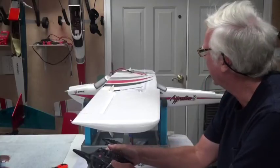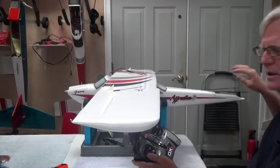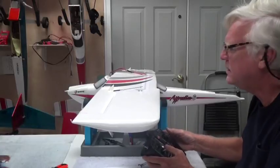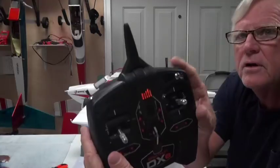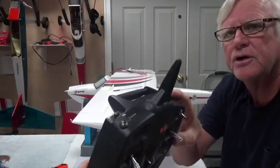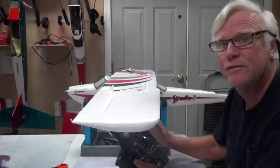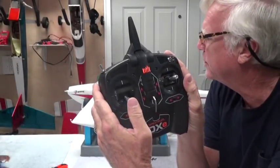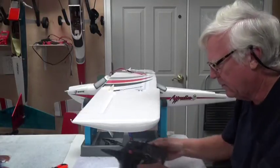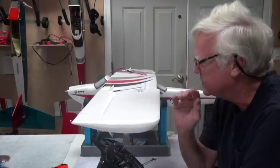So now I'm going to wiggle the aileron — good, they're centered. I'm going to wiggle the rudder — this one back here is moving. And I'm going to move the elevator — this one here is moving. So everything is moving. I'm going to turn the arm switch to arm — the throttle is all the way back, the trim is all the way back, and the motor didn't move. That's good. I'm just going to move this slightly and listen for the motor to turn. The motor is turning without the prop on — motor's working. So electronically, this airplane is good to go. If it wasn't, I'd have to send it back to the factory. Motor's good.